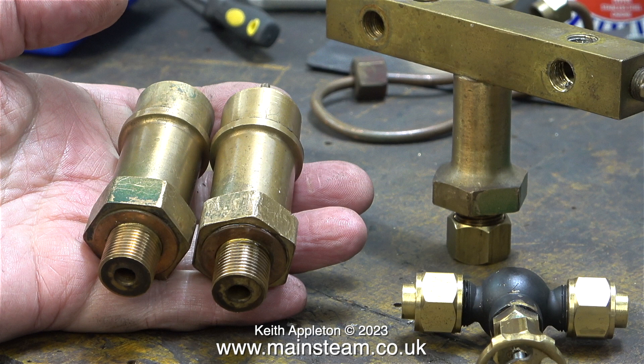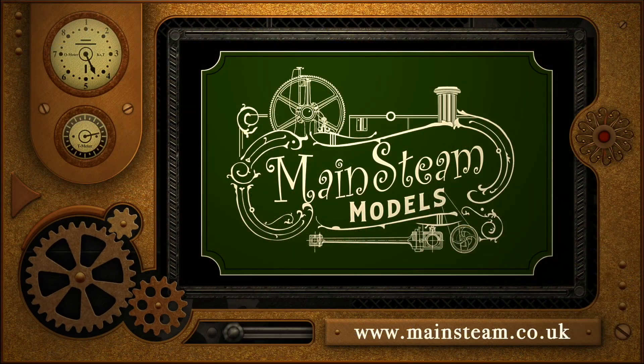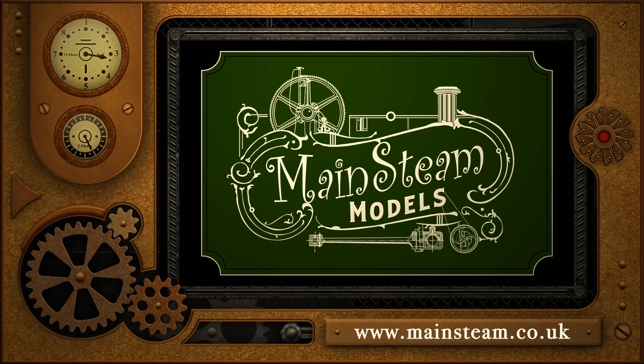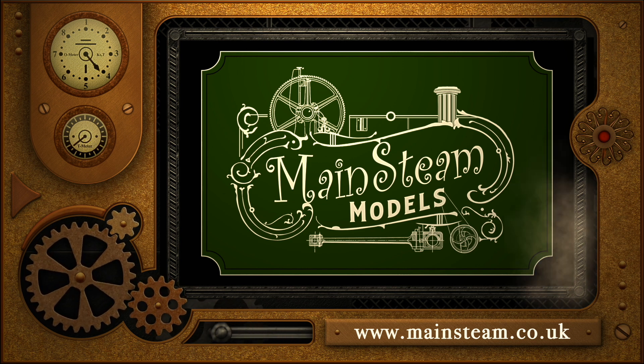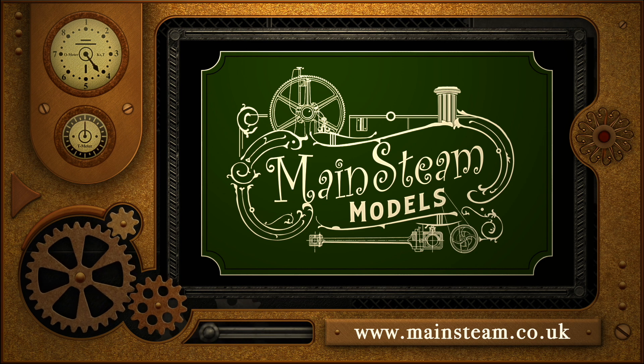And that is it for this episode. The boiler is in the workshop sat on the frames, all ready for me to work on it tomorrow. To conclude this episode: stay safe, stay healthy, thanks for watching and I hope you found it useful. Please take the time to visit my Mainsteam Models website and click on the section that says Video Playlists — by doing that you can find other videos that you may like to watch, and by using the playlists you can watch the videos back to back.